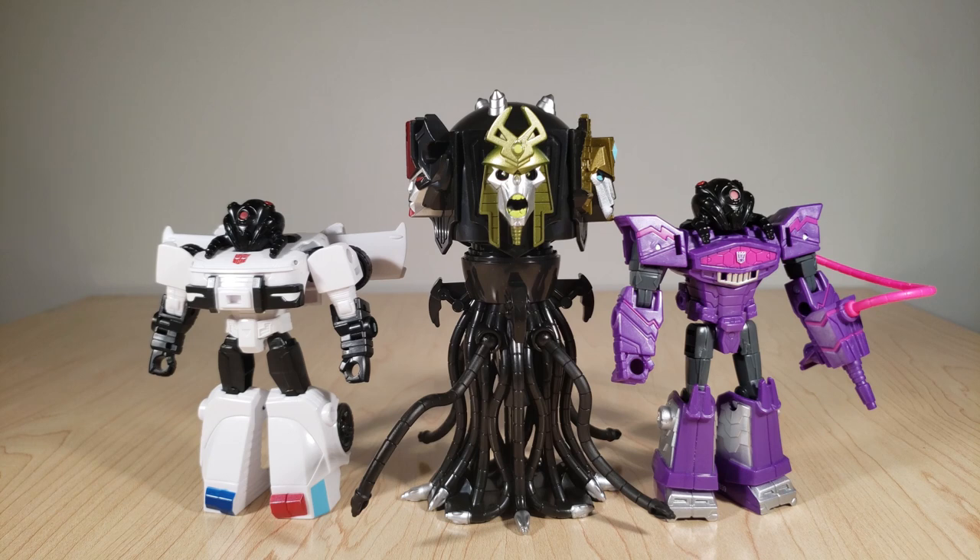Of course, that is just my take on the set — perhaps you feel differently. Do you think this toy is worth getting? Are you holding out for the Earthrise one? I'd love to hear all your comments down below. If you enjoyed this review, make sure to give it a thumbs up and let YouTube know that you are enjoying these reviews. If you want to see any of my other reviews or videos, make sure to subscribe and hit the notification bell so you always get a heads up when I post something new. I thank you for joining me in taking this look at the first official Quintesson Judge toy ever made. I will see you next time.